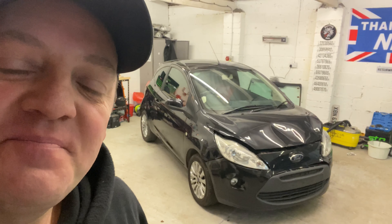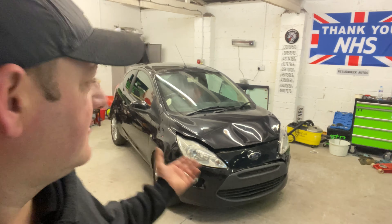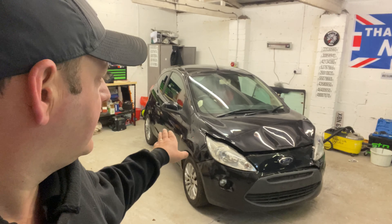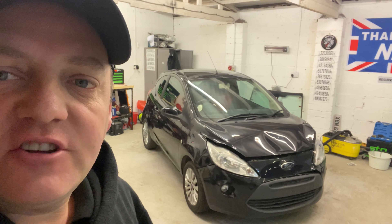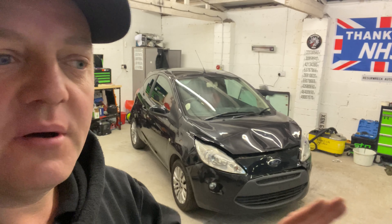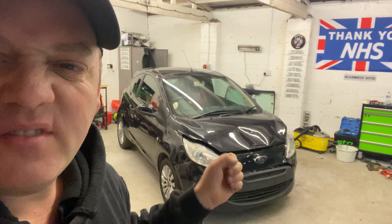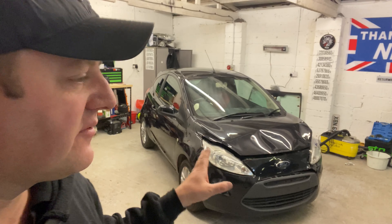Hi guys, welcome back to the channel, welcome back to another video. So today we're on this Ka — I'm gonna start taking the front end off and get all that exposed so we can see the damage. I've got a funny idea what the damage is, but yeah, because I've just sort of looked under the bumper and stuff and tried to pull the bits.